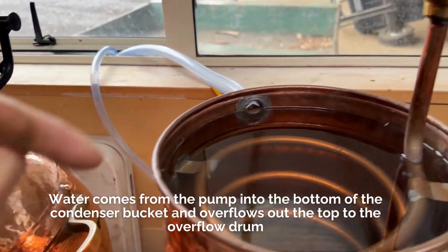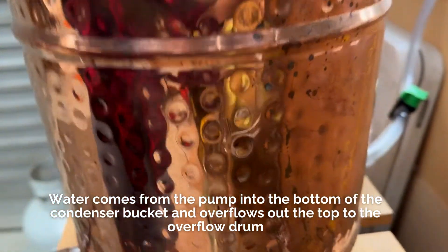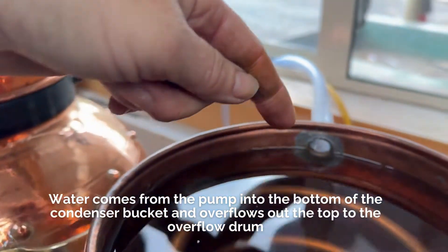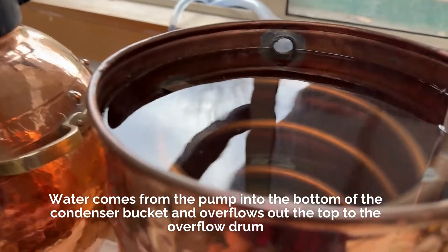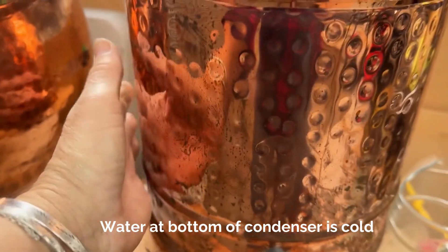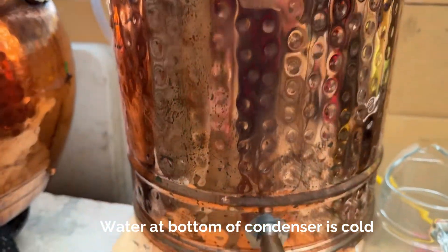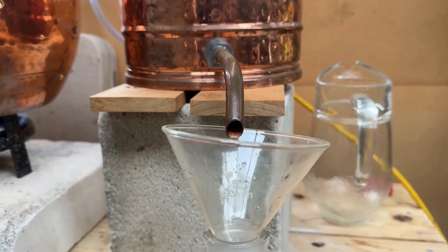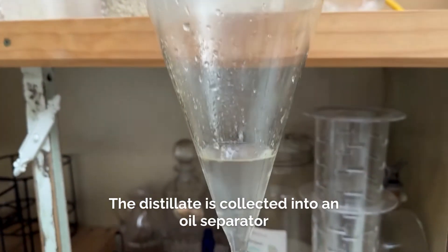We've got water coming into the bottom and it's coming out at the top, so this water at the bottom is very cold. Then we're going down through the distillate into my oil separator.